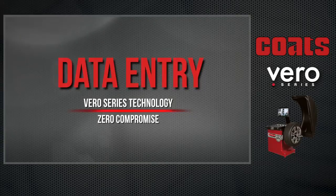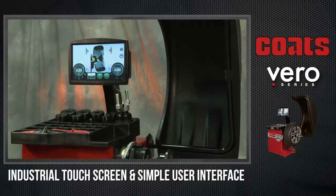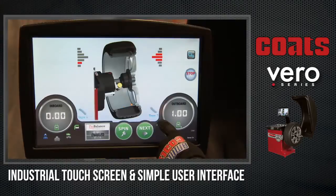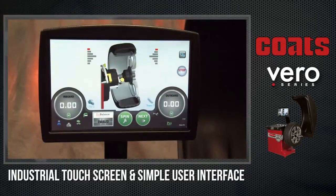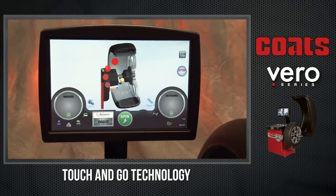All wheel balancers require three pieces of data to perform the measurement and unbalance correction calculation: distance, rim diameter, and wheel width. To input the data, the Vero Series employs a simple user interface via the industrial-grade touchscreen with context-sensitive instructions that can be toggled on or off for different technician experience levels. And with its resistive touch technology, users can operate the balancer even while wearing gloves.